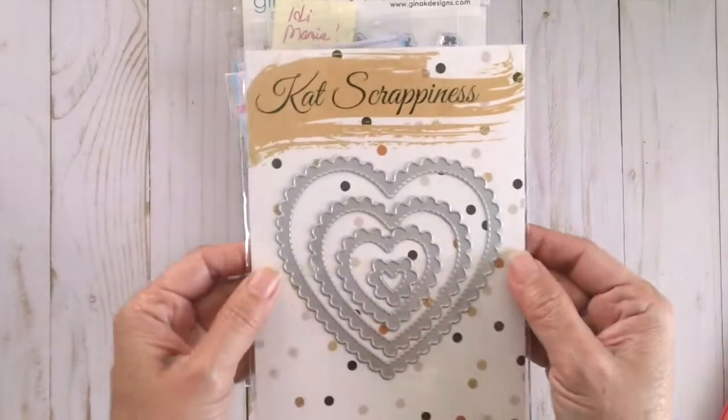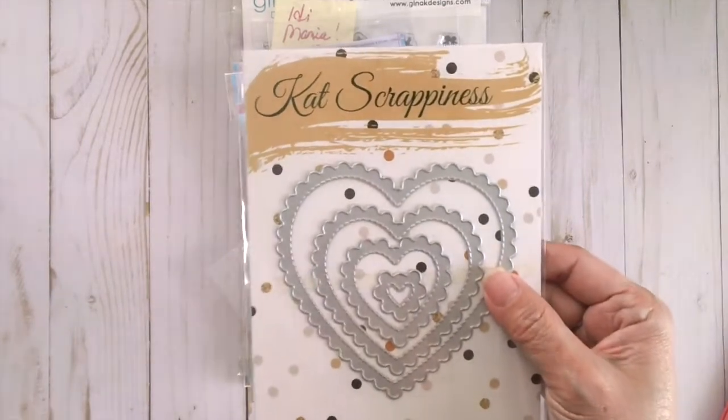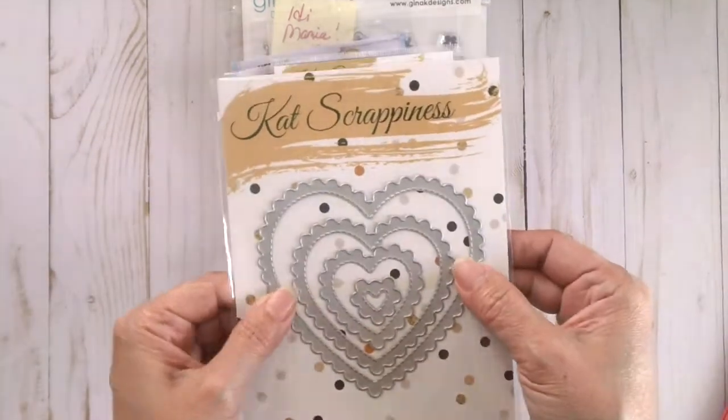The next die is called Stitch Scallop Heart Dies. I've already used this but I don't have the card here with me right now.